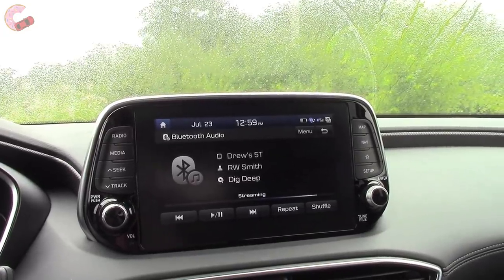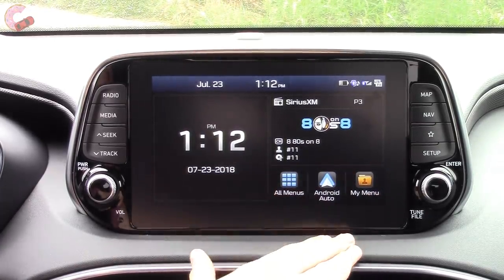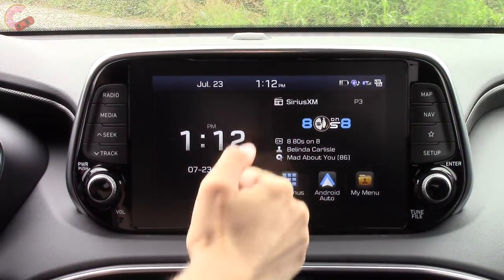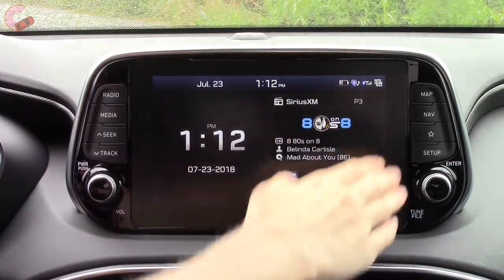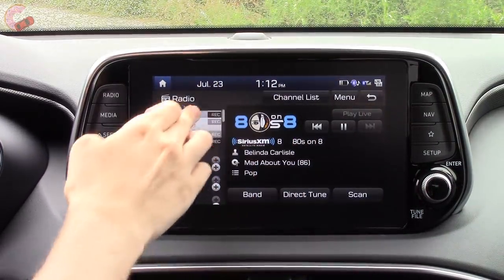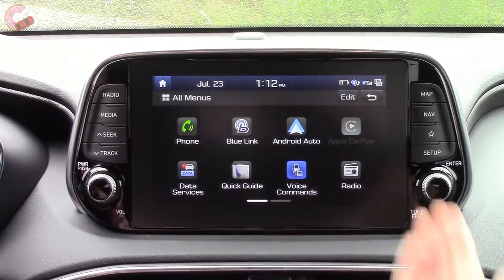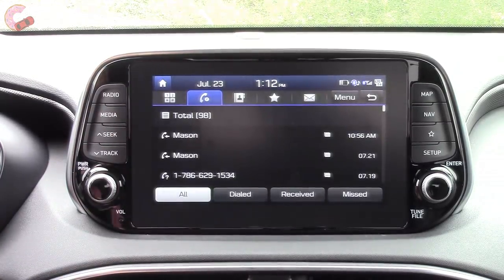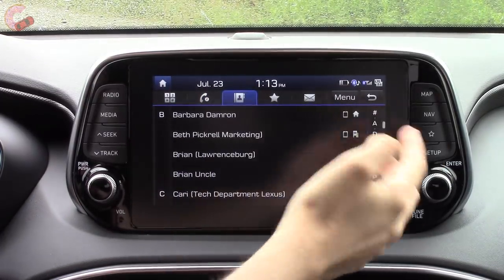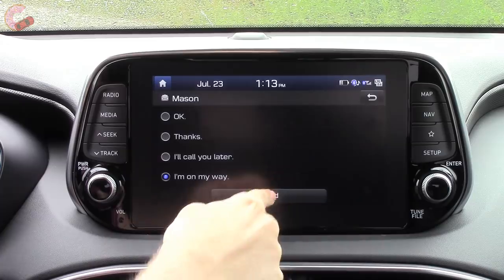This is your standard Blue Link system, the same as in all other Hyundais, except you have the latest shortcuts on both sides of the screen. This is 8 inches on the Ultimate; all other trims come with a 7-inch display. On the home screen you can click things to expand them, such as radio presets along the side. Heading back to the home screen, clicking All Menus pulls up all your other apps. The phone app gives you your standard contacts and quick-toggle, and you also have message support where you can have messages read aloud and reply with pre-made quick messages.